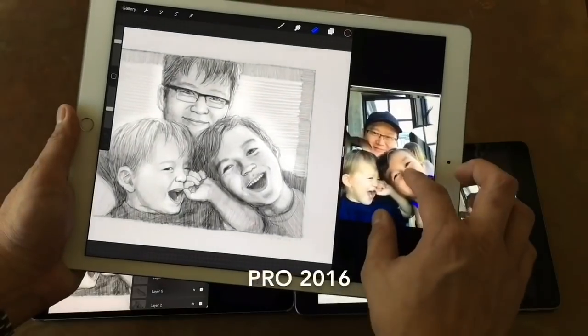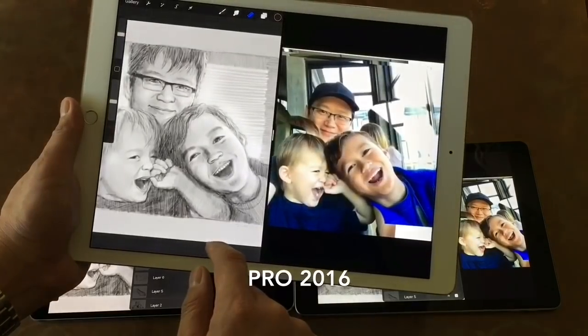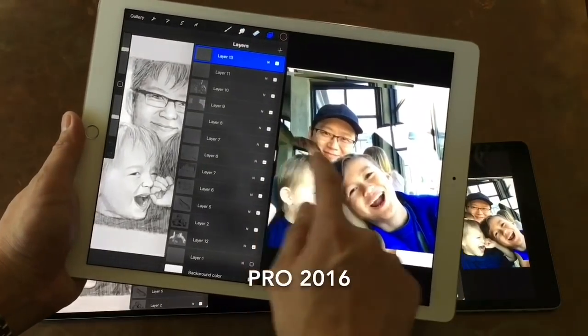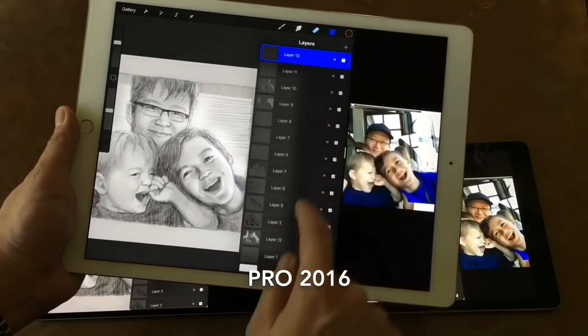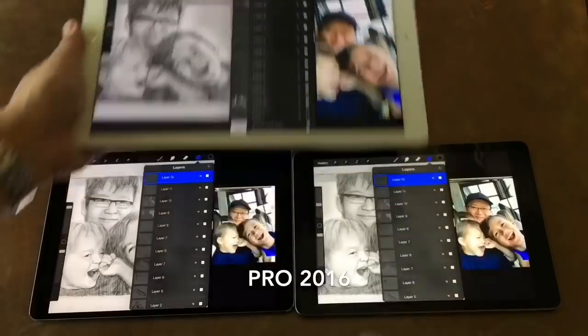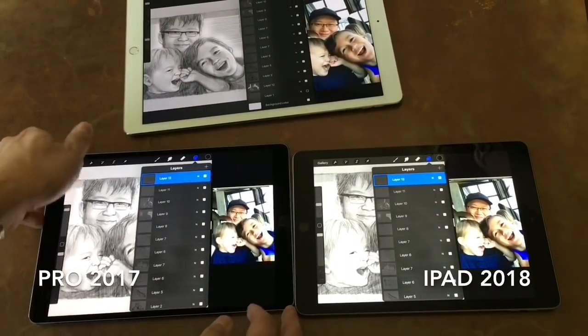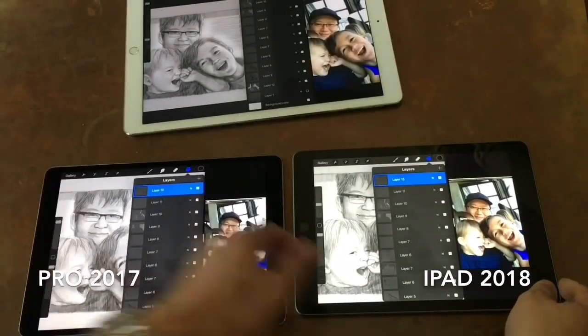For art, a large screen is a very nice luxury, and some can argue it's a necessity. The 12.9 screen is great for when you want to use split screen and have a reference to one side. Even with the layers on, you still have a bit of real estate to work with. The 10.5 is a lot more crowded in comparison, and the 9.7 is even tighter.